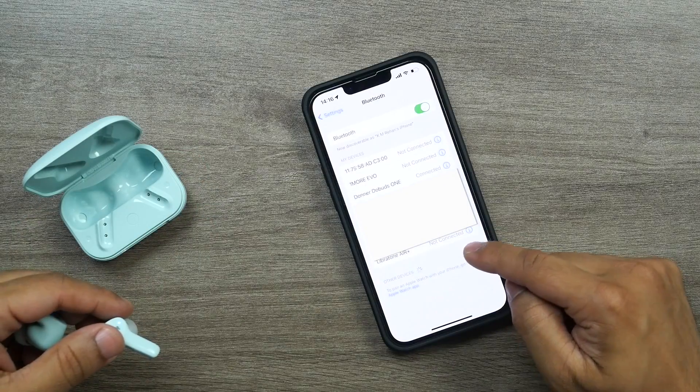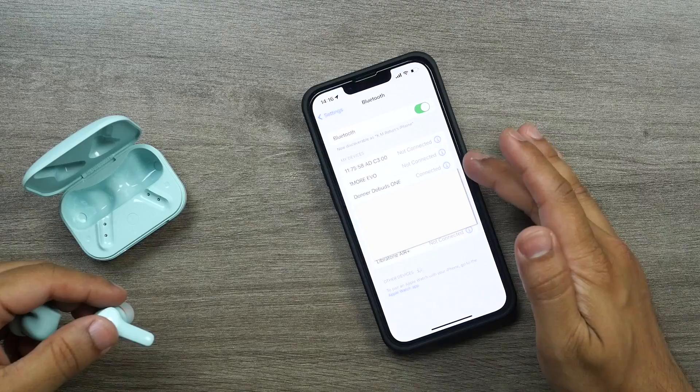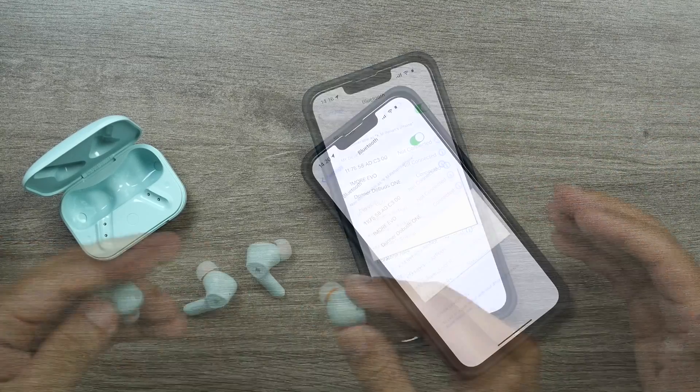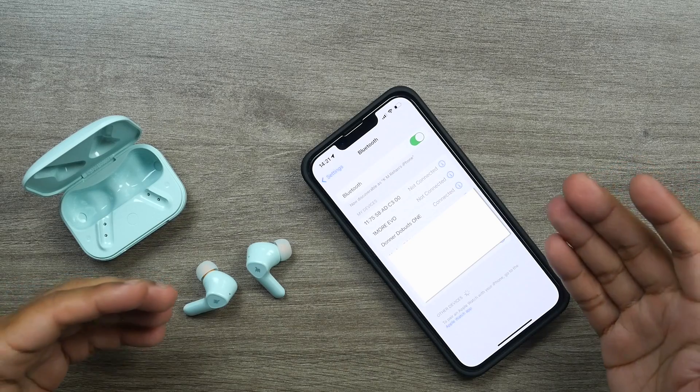Let's unwrap these and pair them with my iPhone 13 Pro. I clicked on the Dobuds One — and it's connected. Wow, so easy! I've now connected the Donner Dobuds One, so let's go through the testing process.